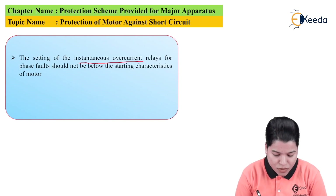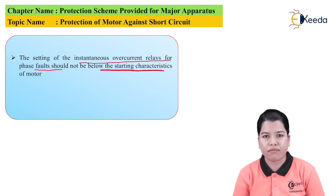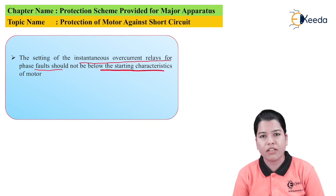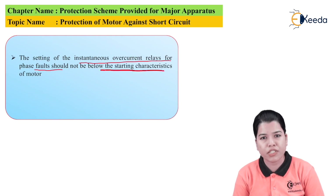The setting of the instantaneous overcurrent relays for the phase fault should not be below the starting characteristic of the motor. If the relay characteristic is below the starting characteristic, the relay will operate even for current lower than the starting current. This is undesirable because the starting current is only present until the motor reaches full load speed. As the speed increases, the current gradually decreases, and finally at rated speed the motor runs on rated current. So the relay should not consider the starting current as a short circuit fault.